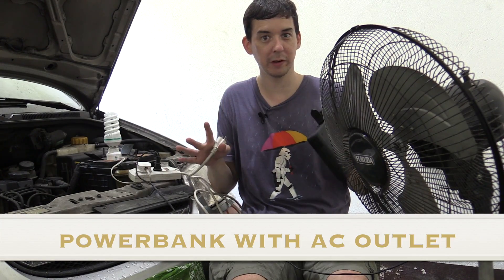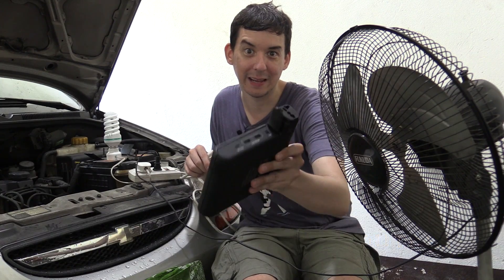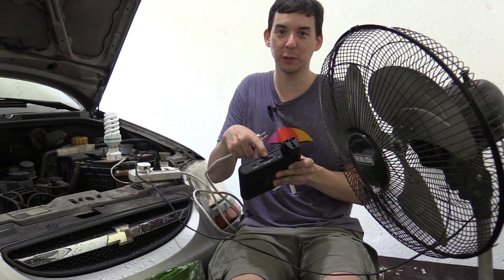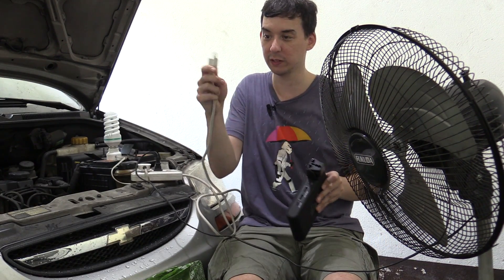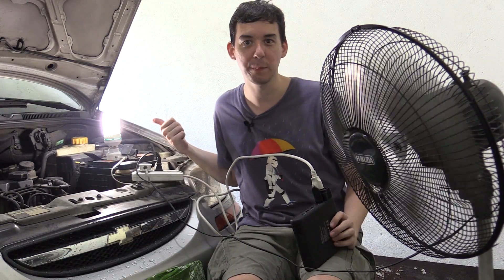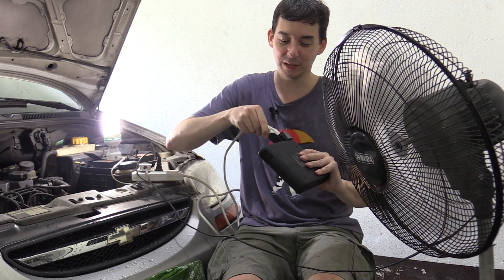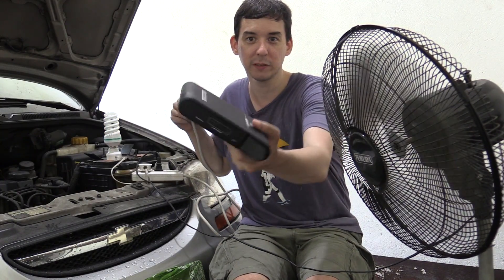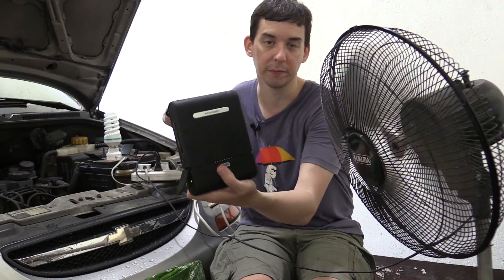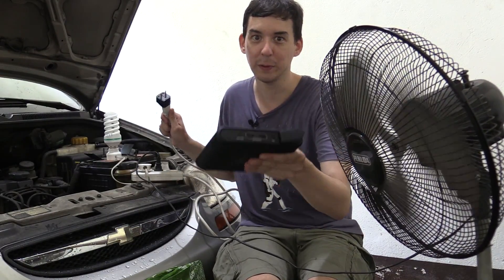For those with a very large budget, you can actually buy a power bank that has a built-in AC socket. So not only do you have USB ports but you also have an AC socket. If I plug this extension cord in, you can see our CFL light bulb has come on and so has our fan. This one is from RavPower — it was sent to me for a review. So there are options like this available if you have the budget.